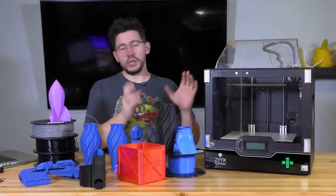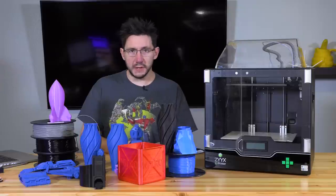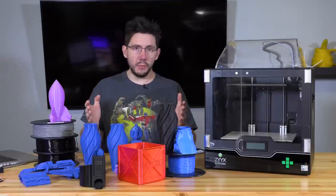With the models in front of me and the machine next to me, I believe it's time we talk about the Zix Plus 3D Printer. I'm Joel, this is 3D Printing Nerd.